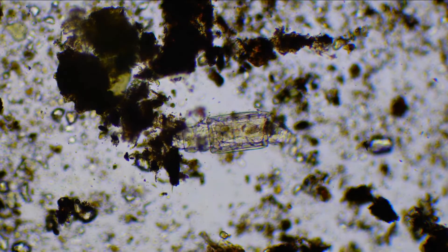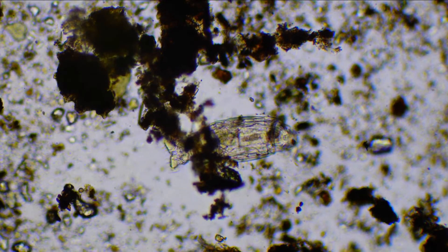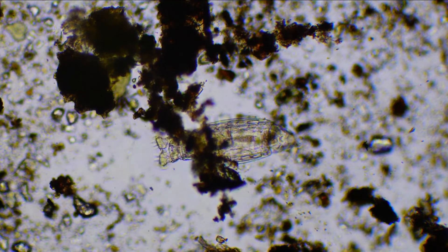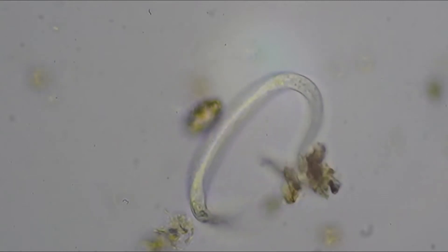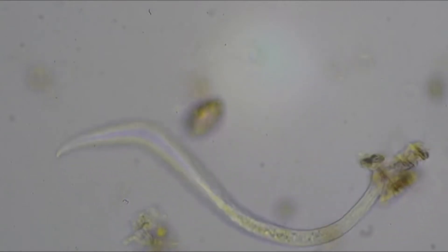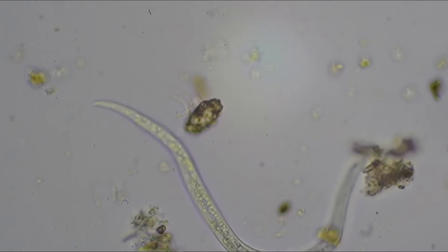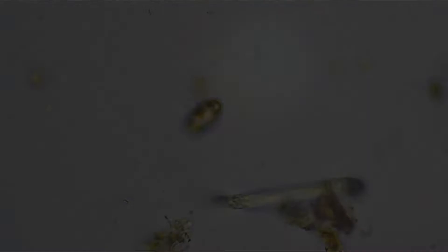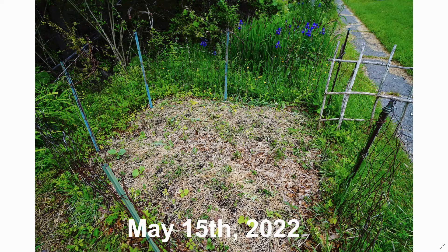And here we have a rotifer, and here we have a nematode — which is more what you want to see in your soil, because they thrive in an aerobic environment as opposed to an anaerobic environment, meaning more oxygen in the soil. Now let's jump outside to see what's going on in the garden — make sure you're subscribed for future videos on my progress.